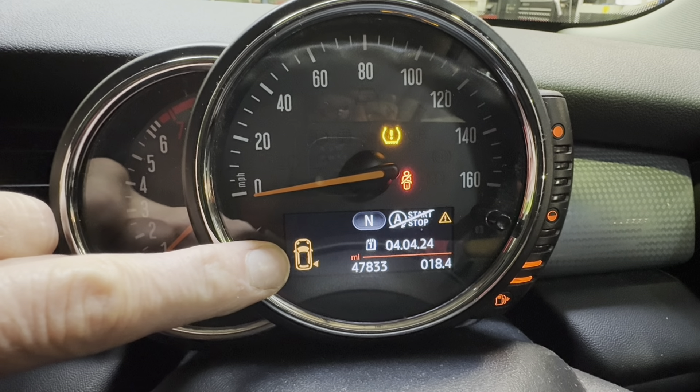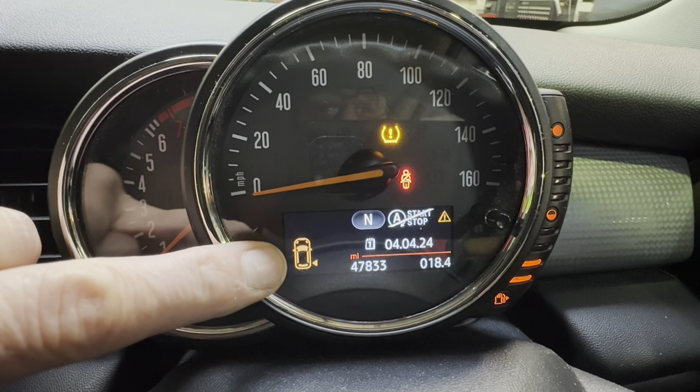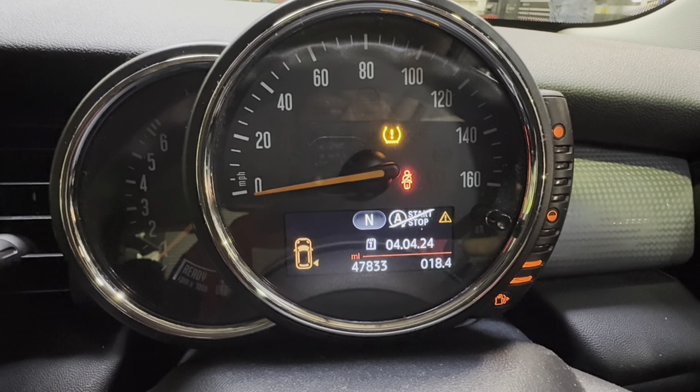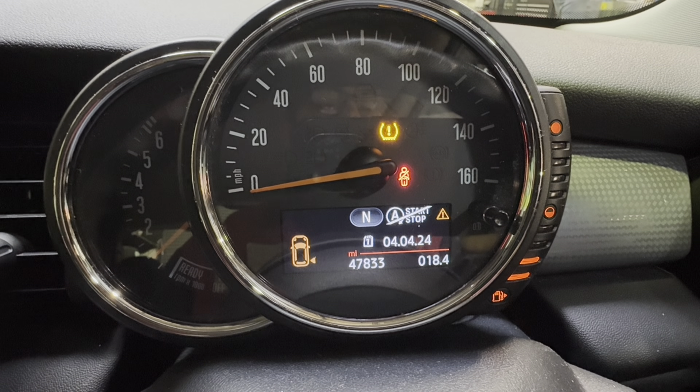The warning light down here is telling us it's the driver's side rear, so we'll go and do that one. You'll find the tyre pressure chart on the driver's door pillar. We'll check the tyre pressure first, and then we'll reset the light.